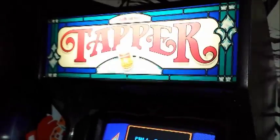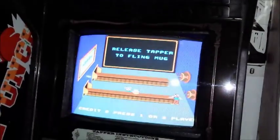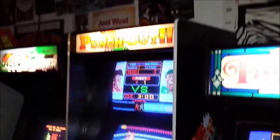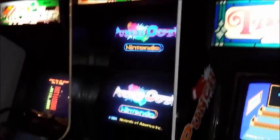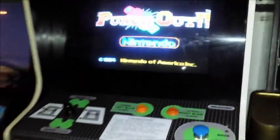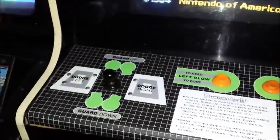Then over here we have a Budweiser Tapper — fun game, a lot of people like this game. And next to that we have a Punch Out. Punch Out is new to the arcade; we haven't had a Punch Out in quite a long time. As you can see, really nice control panel, monitors recapped and bright.